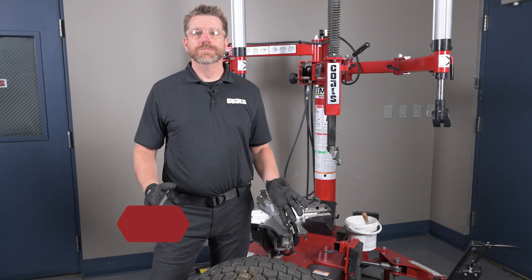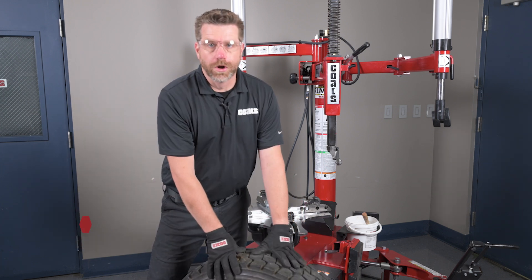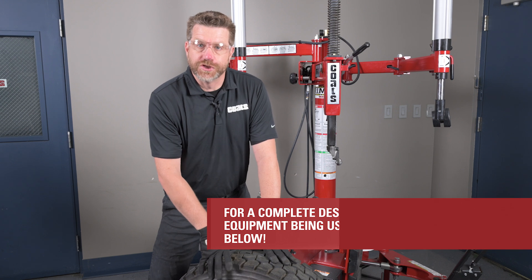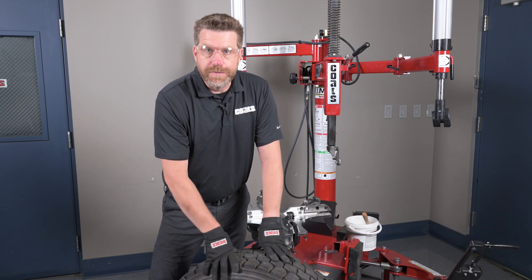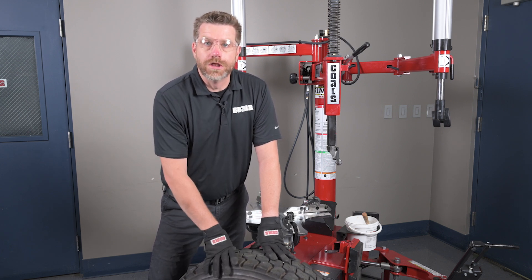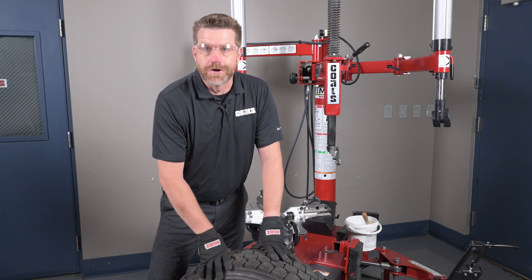I'm Kyle from Coates, welcome to the Coates Tough to Change series. There are a lot of low-profile, non-compliant, tough-to-change tires out there these days. Today we're going to be working on this Load Range G 19.5. 19.5s are particularly hard to change because of the shape of the wheel, the sheer weight of the assembly, how thick the bead is, and the fact that it has a very non-compliant sidewall. But using the correct technique along with the correct accessories, we can make changing 19.5 tires a breeze. Let's get started.